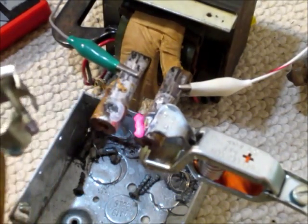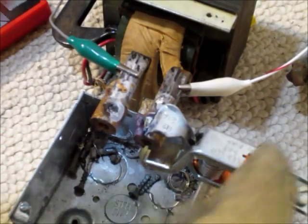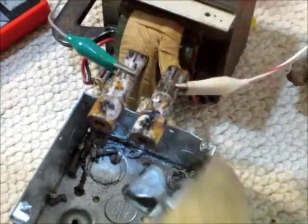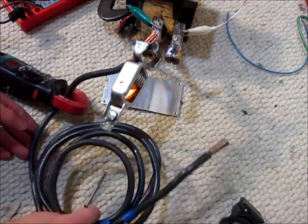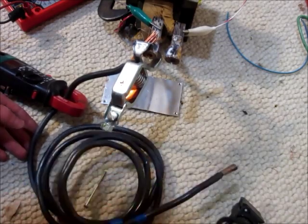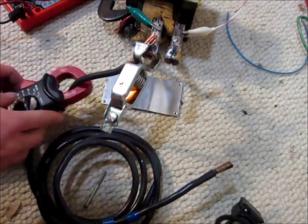I never knew that these clamps would be that useful. I'm really glad I grabbed them, because they're really useful for things like this. So here's a nice thick coil of wire. I'm not really sure what gauge this is, but it's pretty big. Clamped it on there.